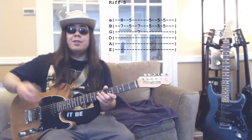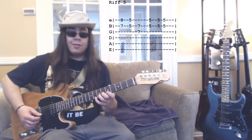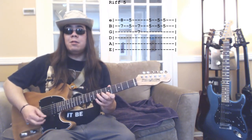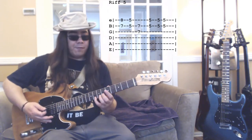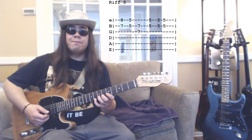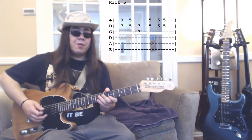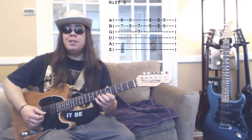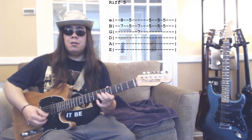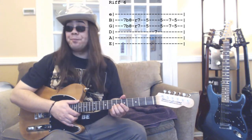Riff number five is a bit different. Follow the tab on the screen. Played slowly it sounds like this. I like to use my third and fourth fingers to do the double stop on the first two strings at the seventh and eighth fret. You can add a little bit of bends in the first one. Up to speed it sounds like this. That's riff number five.